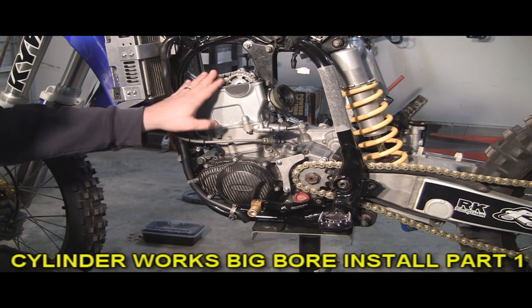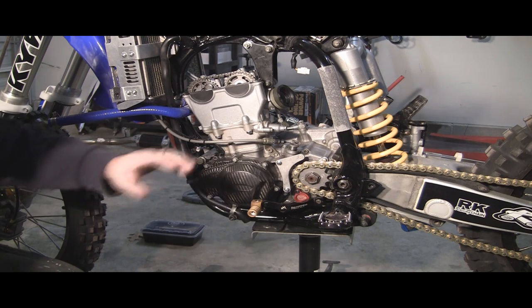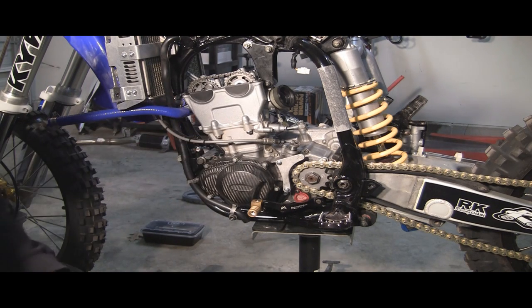Moving on to the bike. As you can see, I still have a lot of the components off. This is from when I showed you the valve clearance. Things you'll need to remove — you'll need to drain all the oil and the coolant, which hopefully, if you're preparing to change out your cylinder, you already know how to do that. If not, you might want to learn that, but I have other videos to show you that.